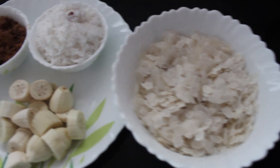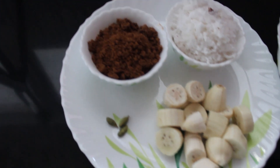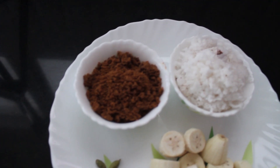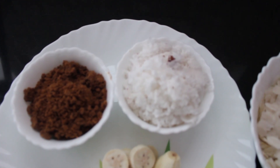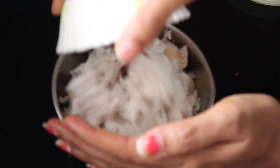Now let's see how to make the second type of poha. Ingredients you need are one and a half cups of poha, 3 to 4 ripe bananas, 1 cup grated coconut, one-fourth to half cup jaggery, and 2 to 3 cardamom pods.